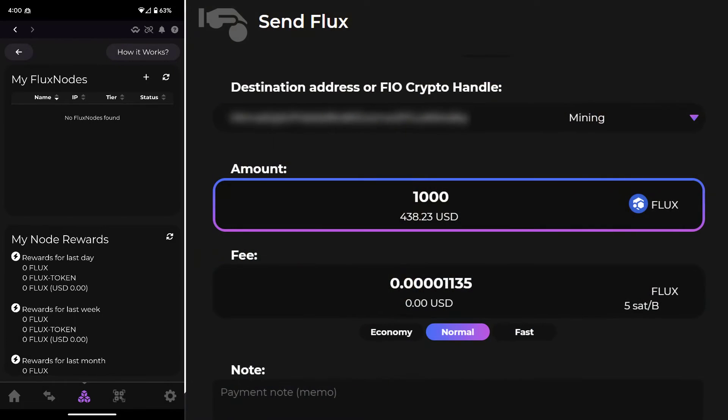In my case, I had already set up my Zellcore wallet months ago and had a few thousand Flux in there, so I couldn't figure out why my node wasn't showing up. I contacted my friend Moto Tech, who has experience with these, and he told me that you need to send yourself exactly a thousand Flux to trigger it to display the node. So that's what I did, and it showed up right away.